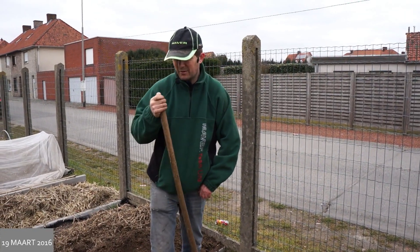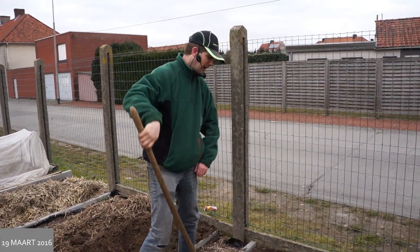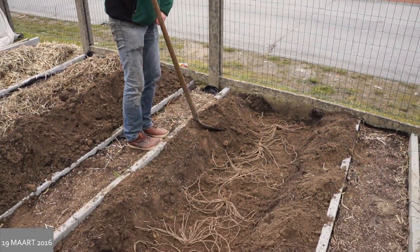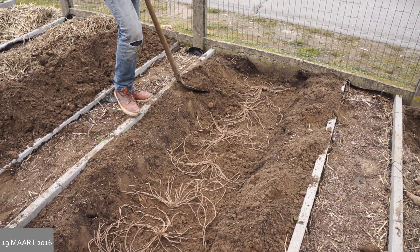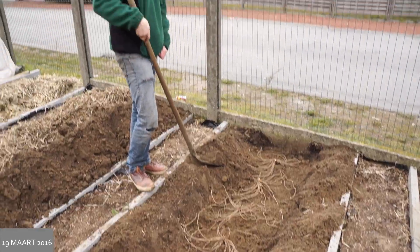Ziezo, ik heb alle planten van de asperge met het kiemetje naar boven geplaatst. En nu ga ik eigenlijk weer de greppel die ik daarnet gemaakt heb dichtdoen. En ga ik de aarde van op deze 30 centimeter aan beide kanten van de greppel er bovenop doen.